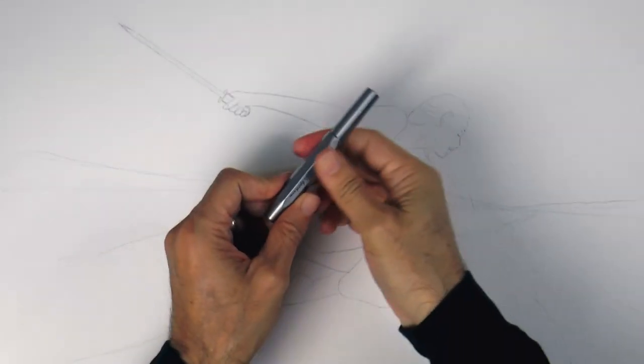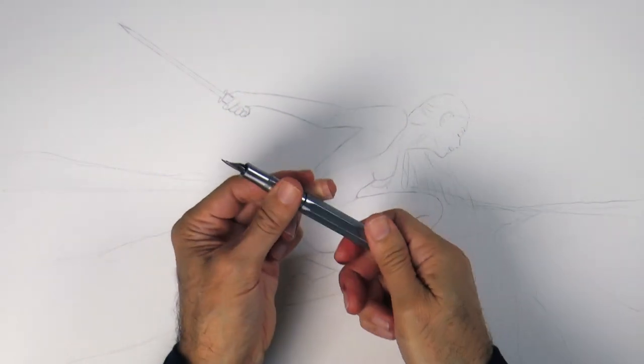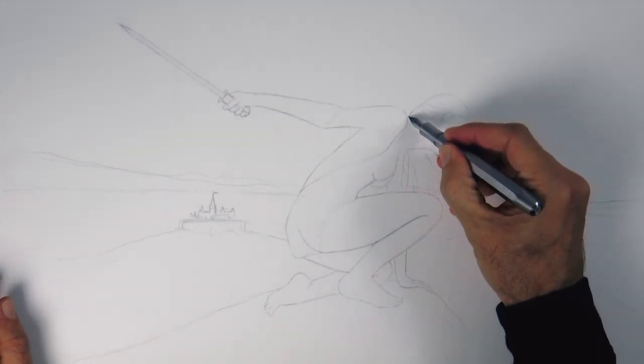Hello my friends and welcome to another Tuesday of tutorial! I am Leonardo Pereznieto and today we will draw a woman with a sword using a fountain pen.